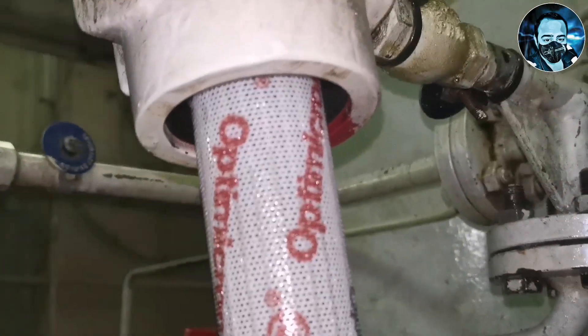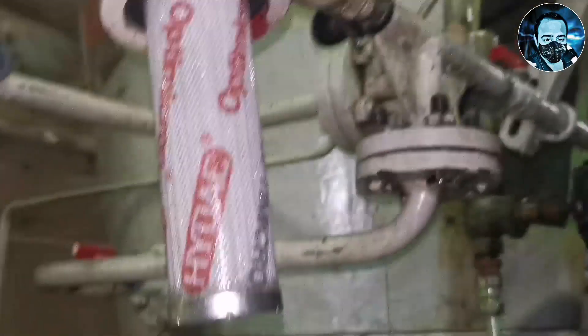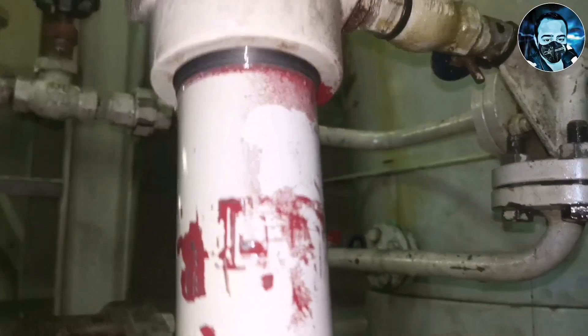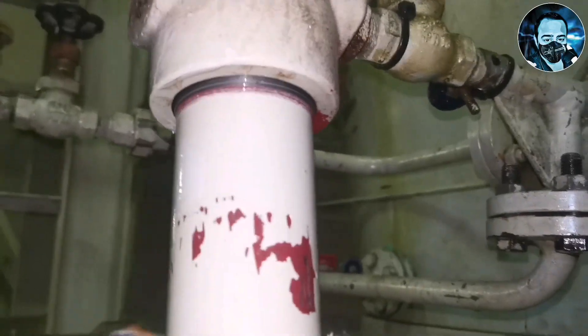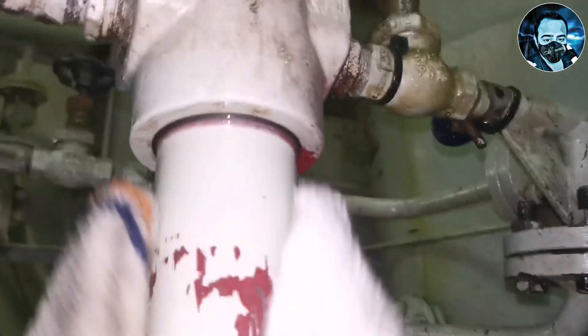We will fill the oil in the filter, then we will insert the filter into the casing. We will rotate the casing clockwise so the excess oil will flow out. We will use a rag to clean the excess oil.